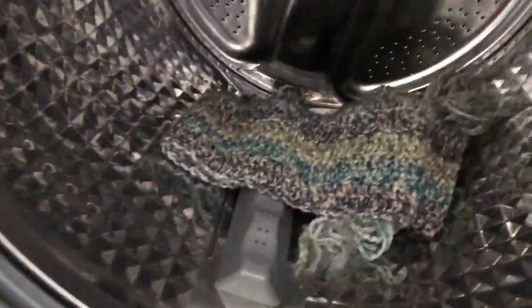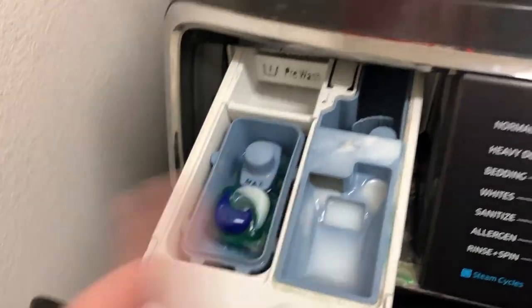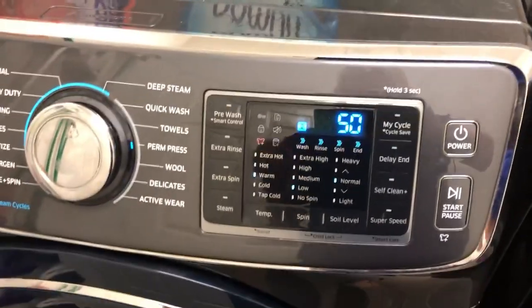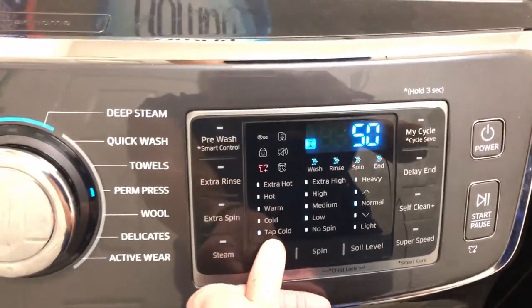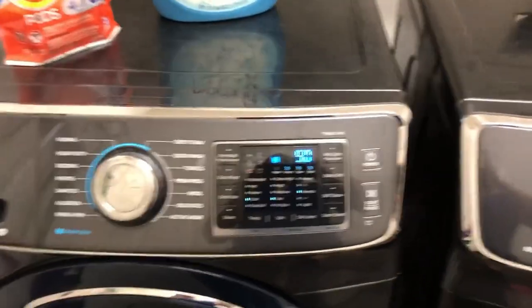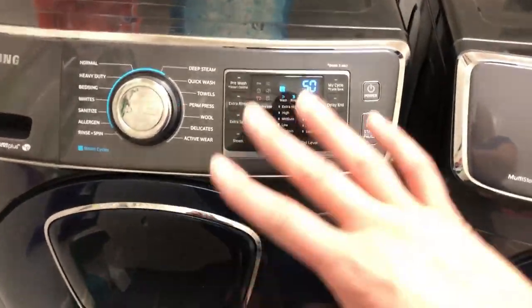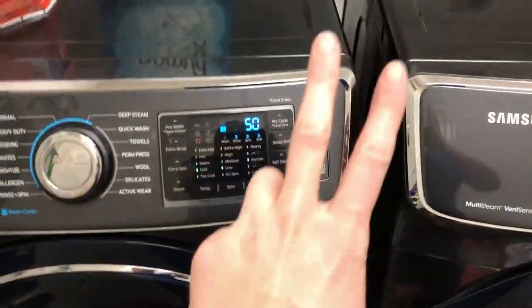I'm putting the scarf in the washing machine all by itself and closing the door. I have already put the soap in here and the softener. Closing that up, turning it on — it's set to perm press, and temperature I want cold. I will see you when it's all done with the washing machine and ready to move to the dryer, and we'll see how it turns out with this second strategy.